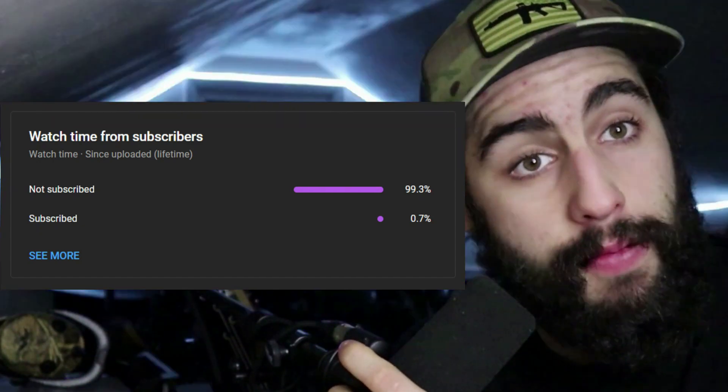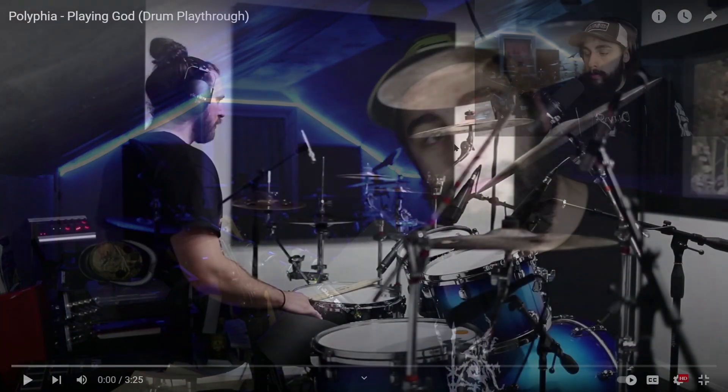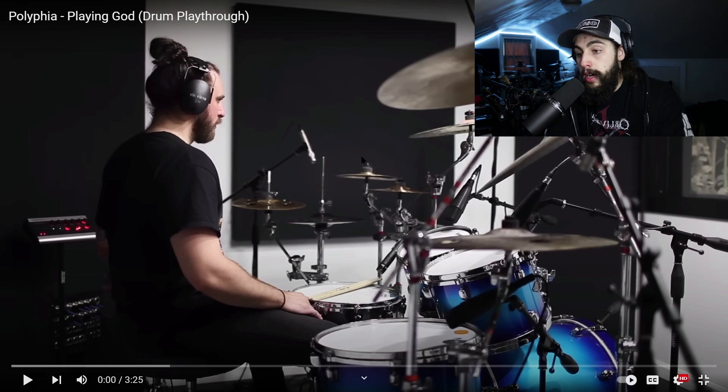I figured why not check it out with you guys and analyze what Clay is doing in the video. Before we start, I checked my YouTube analytics and only about 0.7% of you are actually subscribed to the channel — go ahead and hit that subscribe button. We do a lot of fun videos like this and have more content coming, so stick around. Now let's jump in and see what Clay has to show us.